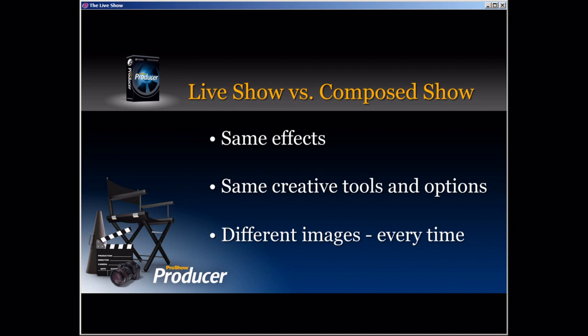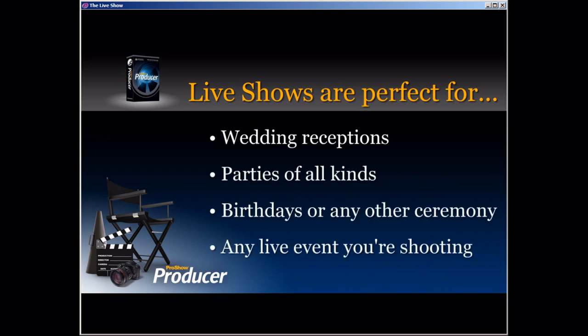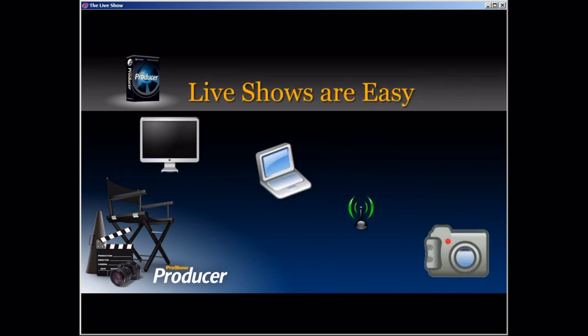What are you losing when you make a live show versus a show that you compose in advance? Nothing. You have access to the same great effects, the exact same creative tools and options that go into a normal slideshow. The only difference is that you're getting different images every single time you watch that show. Live shows are perfect for any kind of event photography, whether we're talking about wedding receptions, parties, birthdays, or anything else with a group of people together. You're not only photographing the event — you're also bringing the entertainment, which can really help you stand apart when doing photography.